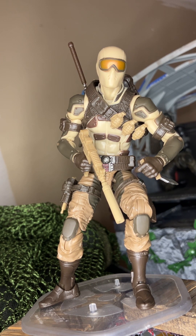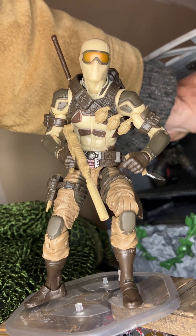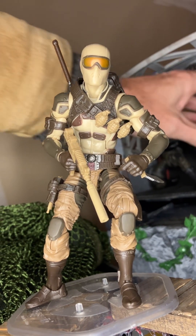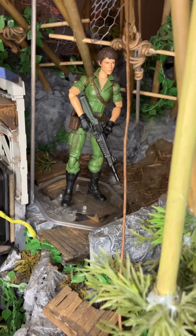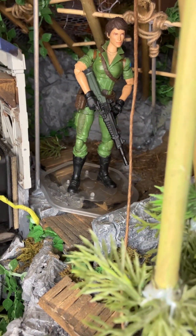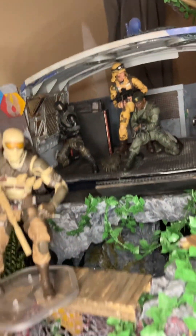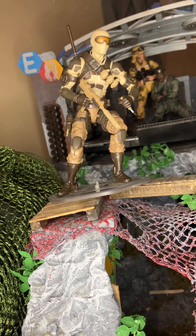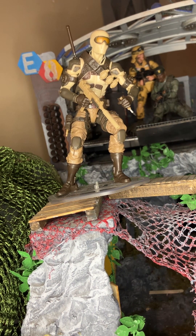If they do go with a desert line, I think you have to do Stalker — he's got the potential and his uniform would be simpler to execute. And I think you've got to do Lady Jaye, because if there's a character that needs a repaint just to say we got one for her, it's Lady Jaye. They've done enough with Scarlett, and Lady Jaye would be a great candidate for the desert camo line.